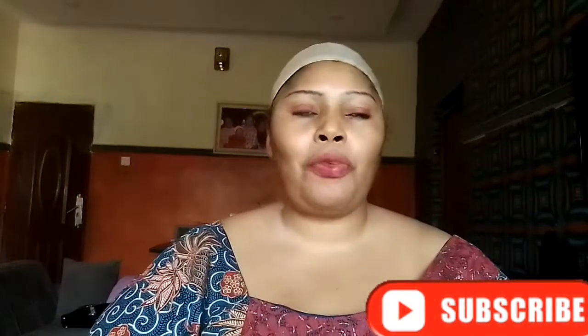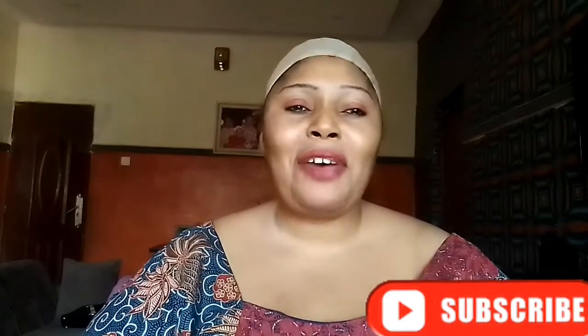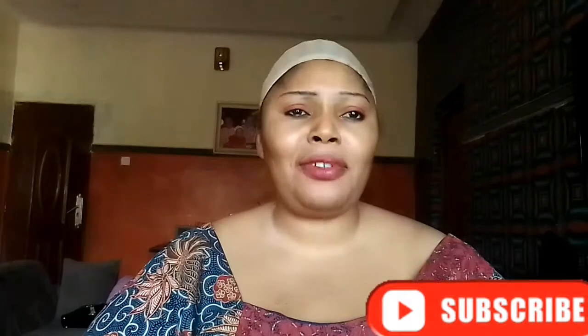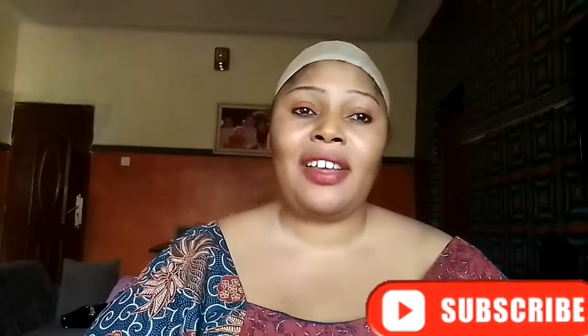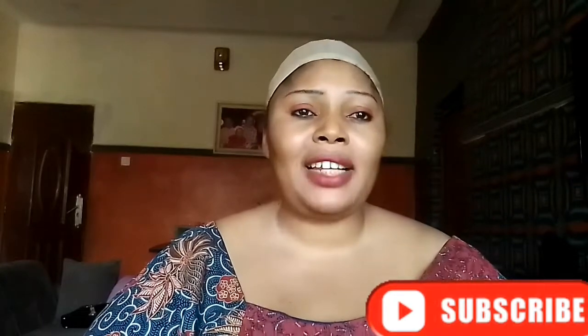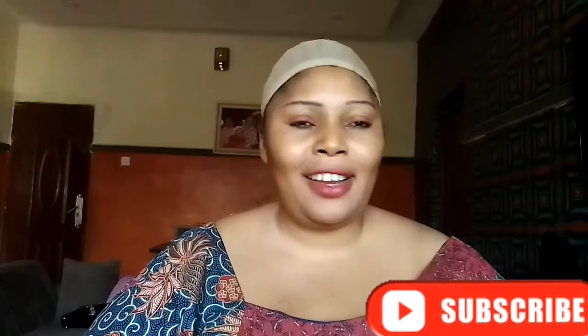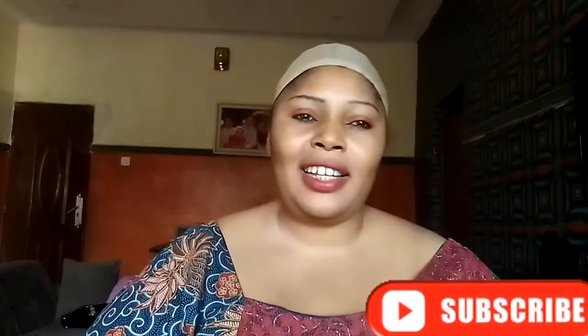To my viewers all over the world, anywhere you are — if it's morning, good morning; if it's afternoon, good afternoon; if it's evening, good evening. This is your girl Rachel, based in the northern parts of Nigeria, Kanal State. If this is the first time you're coming across my channel or seeing my face, you are welcome to Debbie Beauty Skincare channel.